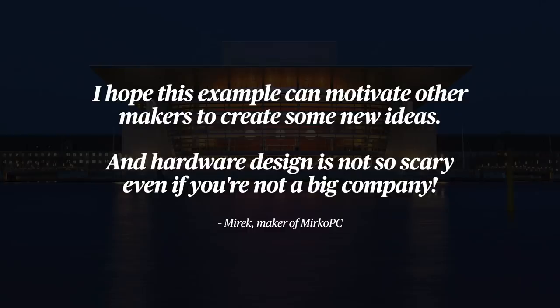So in a sense, I have even more respect for hardware designers and engineers like Marek. He said, 'I hope this experience can motivate other makers to create some new ideas, and hardware design is not so scary, even if you're not a big company.' On that note, there are some other projects I'm really excited to talk about, and those will be coming up in my next CM4 board video.